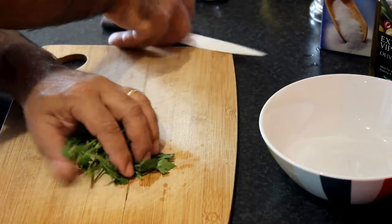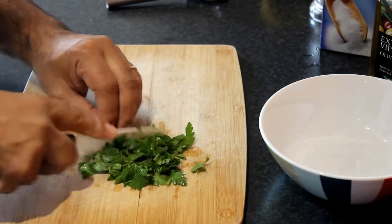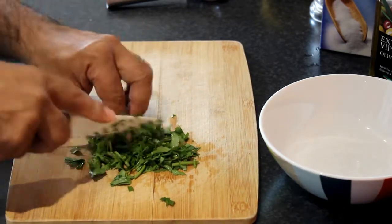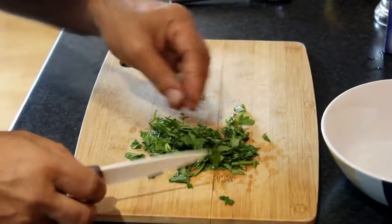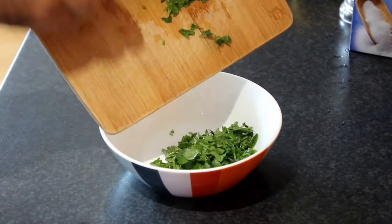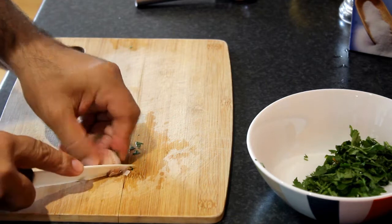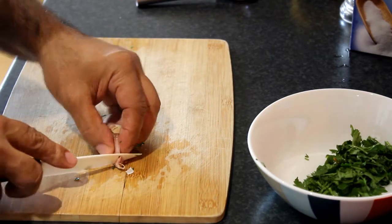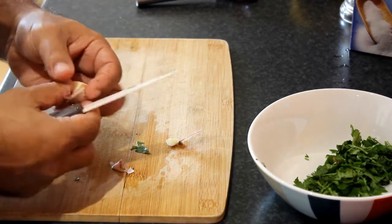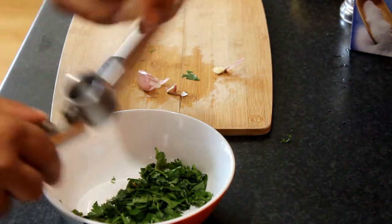First of all I squeeze, cut again the parsley finely chopped. A little bit, a bunch of garlic is washed and cleaned. This will go in the pot. Now I clean the garlic, as I did before. Everything is very simple. Now I crush the garlic.